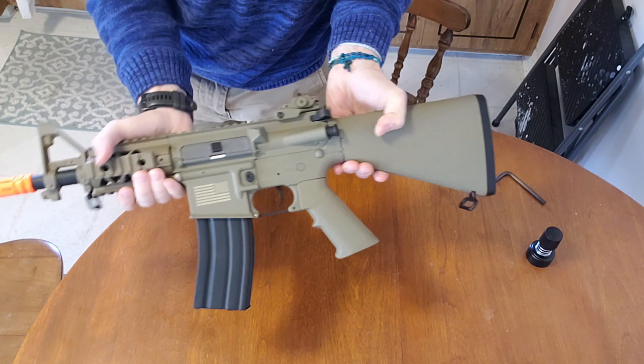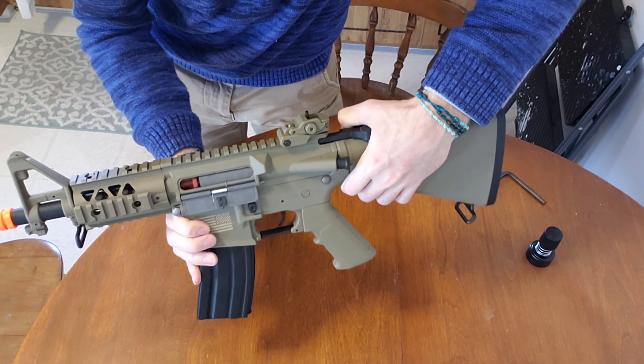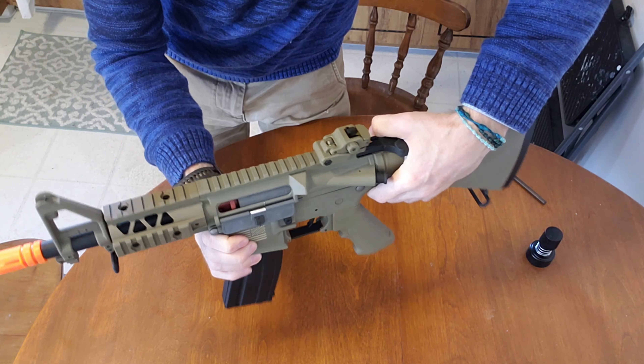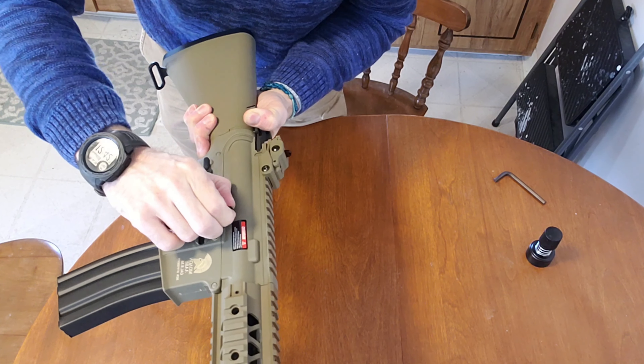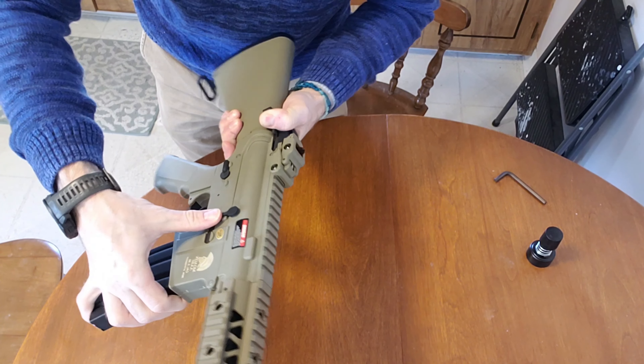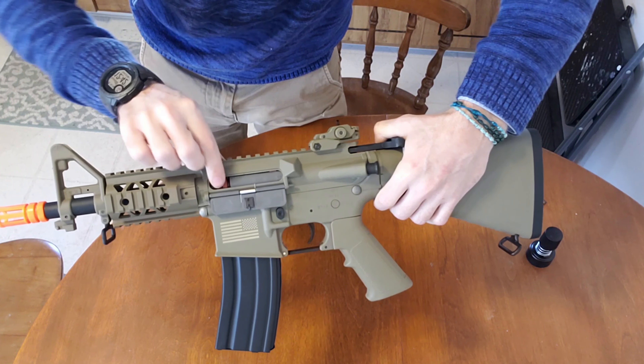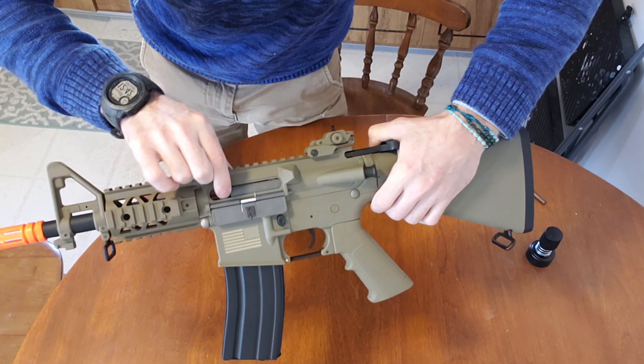It has adjustable hop-up with a rotary chamber. Unfortunately this thing doesn't really like to stay in place very easily. There's a little slide release that's supposed to hold it, but functionally it doesn't really do it. The rotary adjustment is right here.